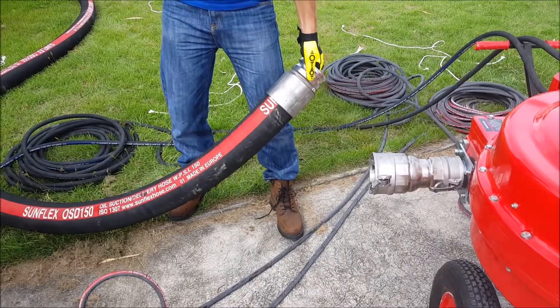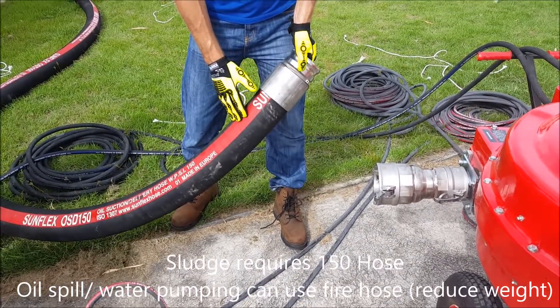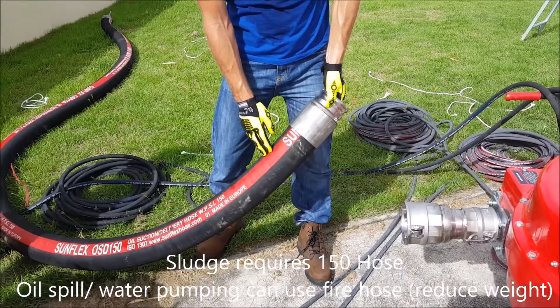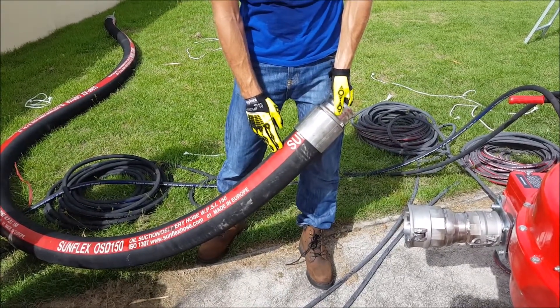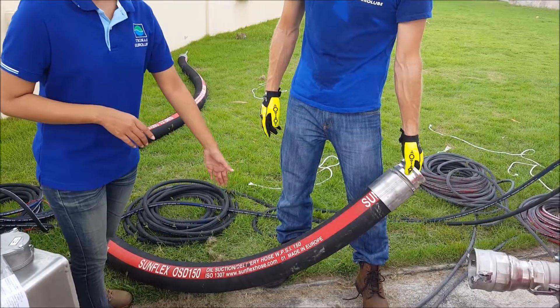For oil sludge we need a very heavy pressure, so we need a good standard OSD 150 hose at minimum — very heavy and very durable. For oil spill we can also use a fire hose as well.